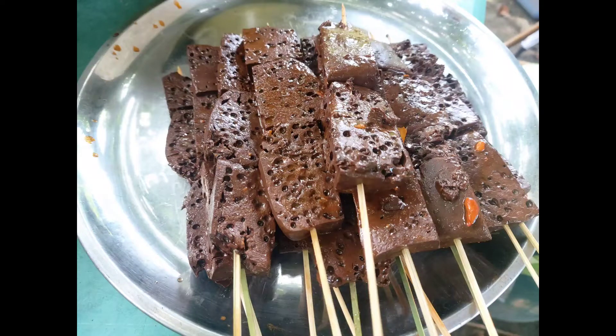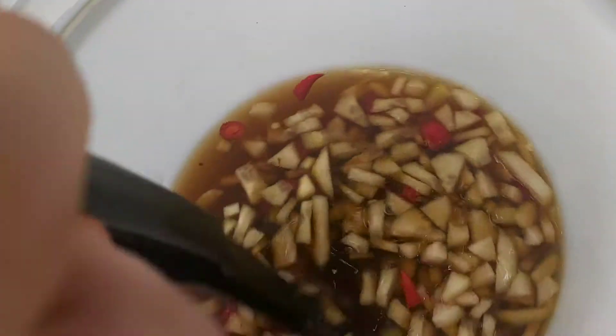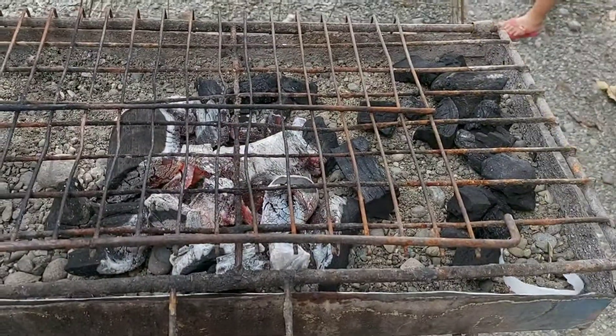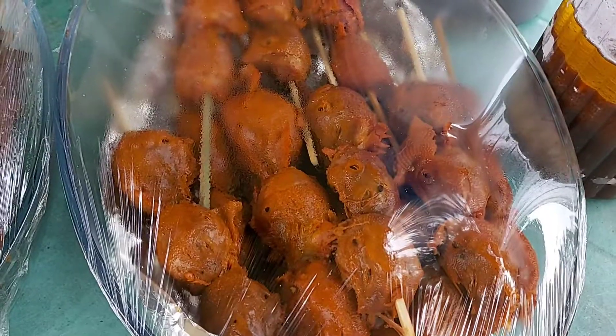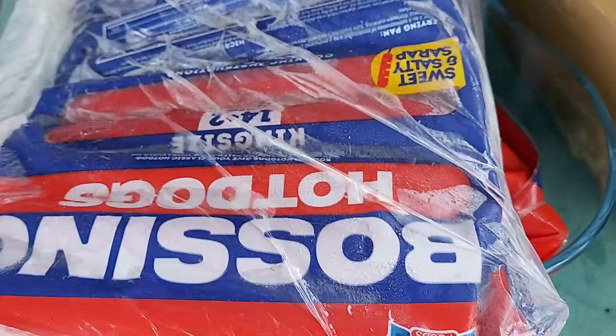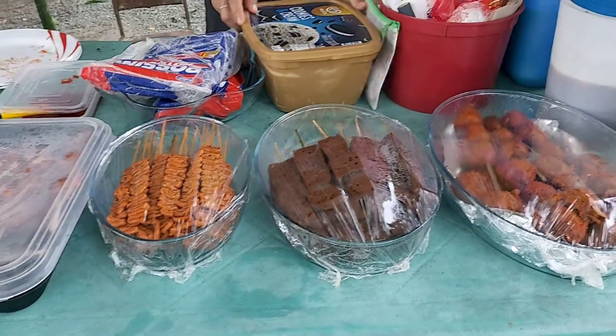Tapos na kami magtusok ng aming mga panindang barbecue at ang partner ng barbecue ay ang masarap na suka. Nag-start na din kaming magpaulo para maimpisahan na namin ang aming pagtitinda ng barbecue. Nilabas na namin ang aming tindang barbecue — ready na kami magtinda! Bumili rin pala kami ng isang pack ng hotdog para pandagdag sa aming tindang barbecue.